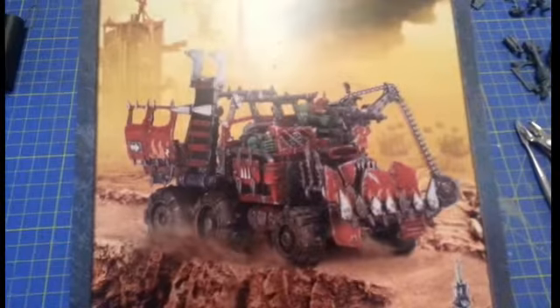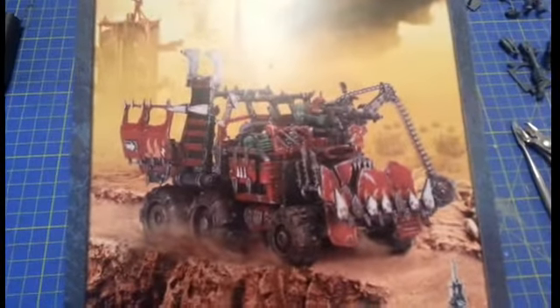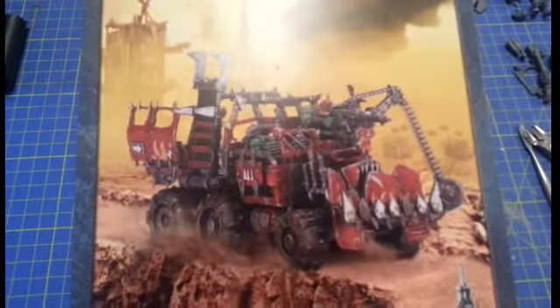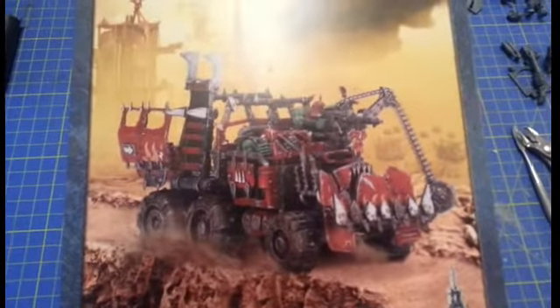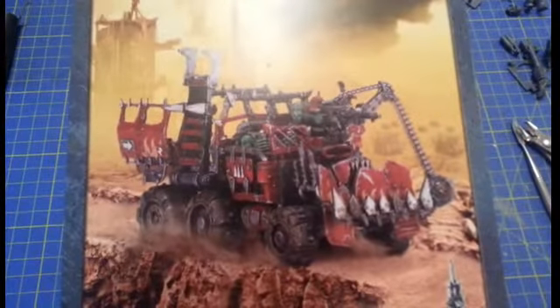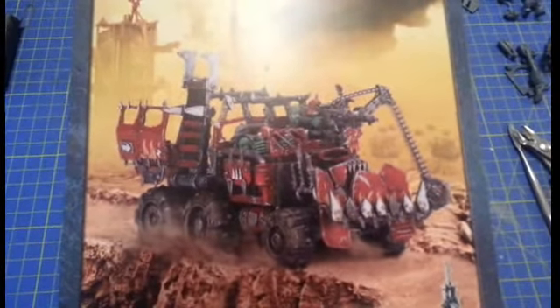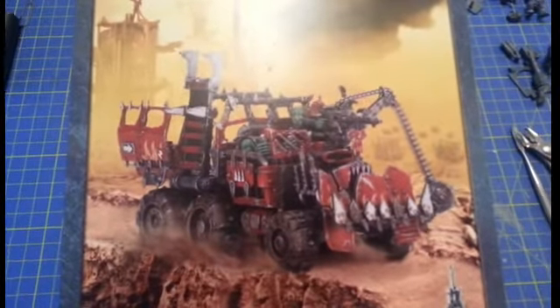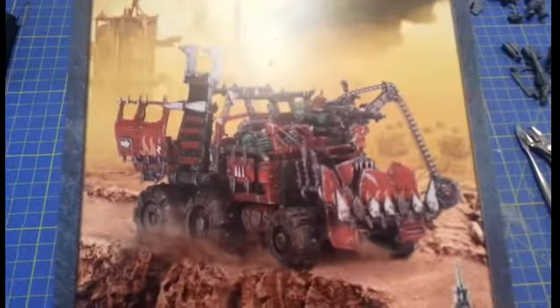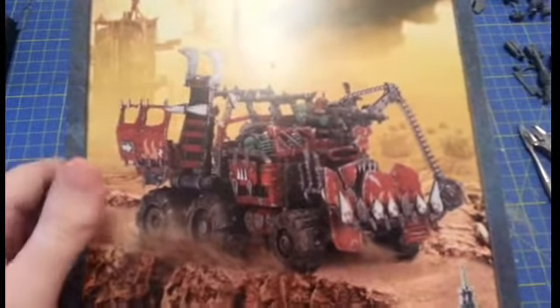Since getting back into the hobby I've found myself very unfocused at what I've been buying — anything and everything that takes my fancy. But I've decided it's about time I got more focused, and with the release of the Orc Codex next week — it's out next Saturday — I decided I'd better start on my Orc force. The first unit I want to get finished is my Orc Trukk, so let's take a look now.